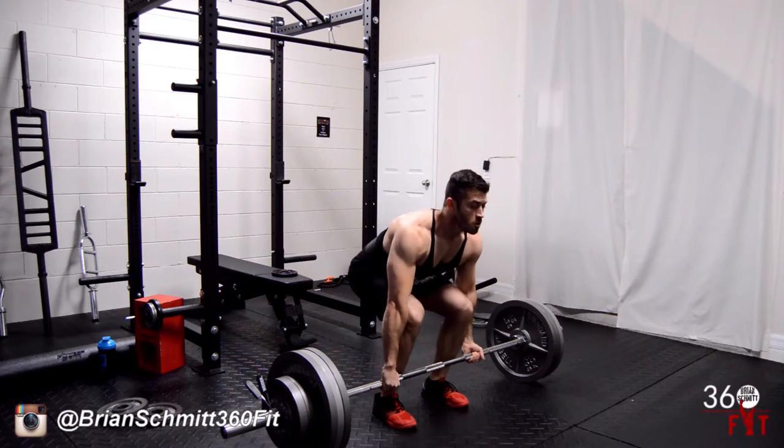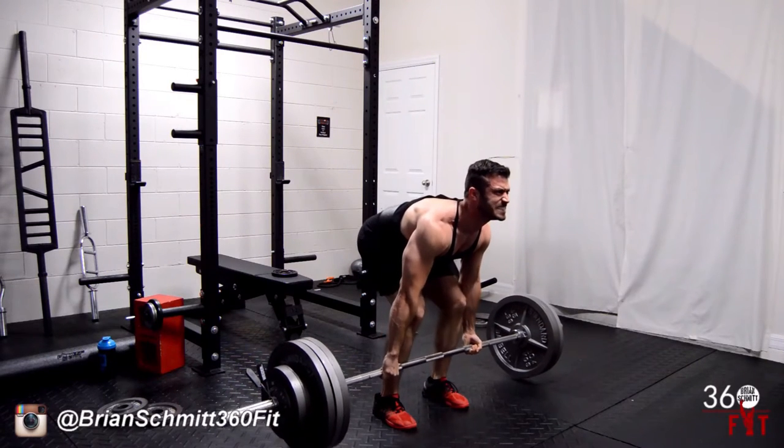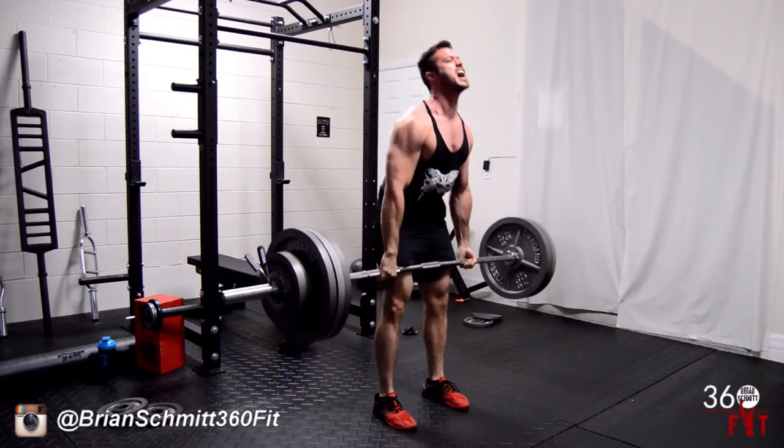Approach the iron, get in position, create intra-abdominal pressure, and lift some heavy weight.